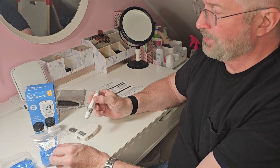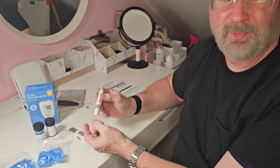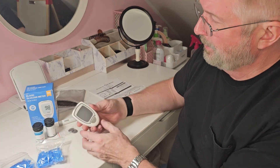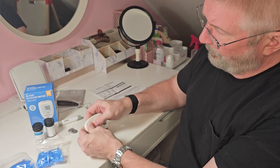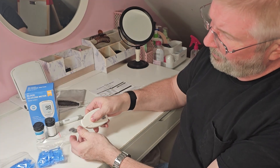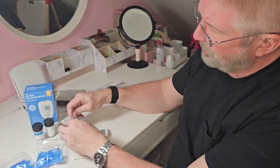This is a lancet device, and this is what the lancets go into to basically poke a hole in your finger so the blood comes out. This is the meter, and then you open up the back — you've got to push down and move out — and it does come with batteries.